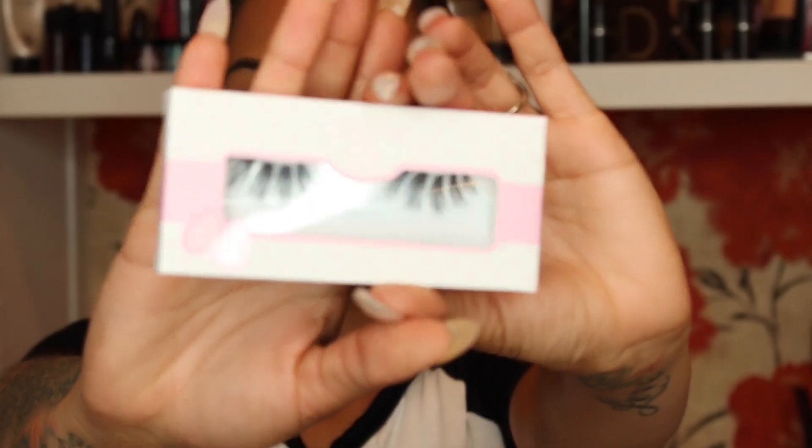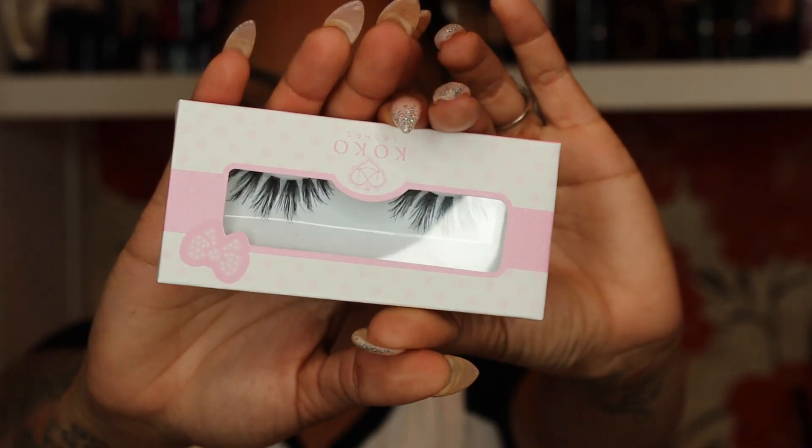Now that the powder is done, I'm going to go ahead and do my lower lash line with mascara. I'm also applying my lashes — these are Coco Lashes in Misha, and I really love these, they make me look like Bambi.